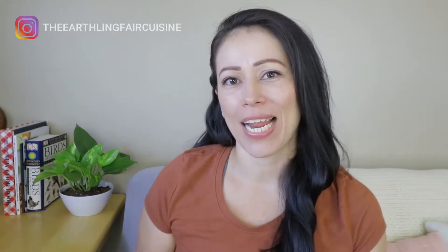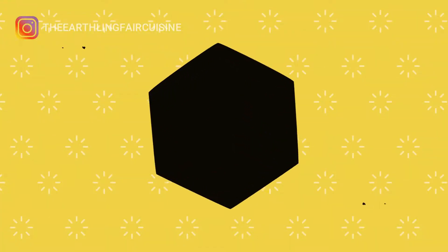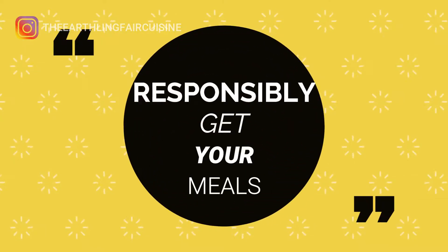Want to do your share in taking care of our planet and cook delicious meals? Stay in this video! Reduce, reuse, recycle. Responsibly get your meals.